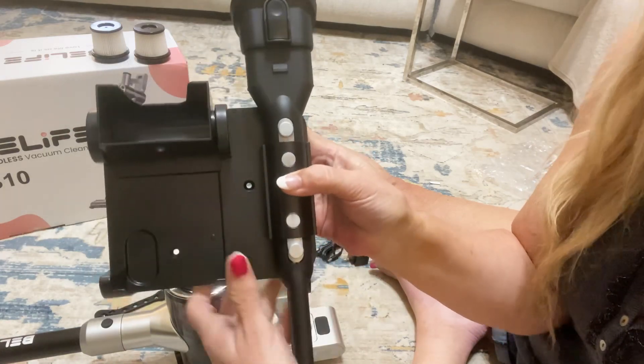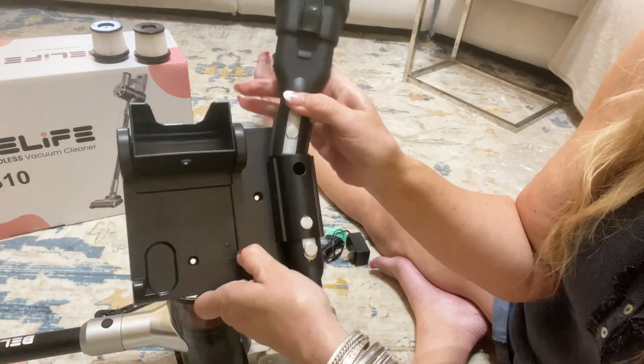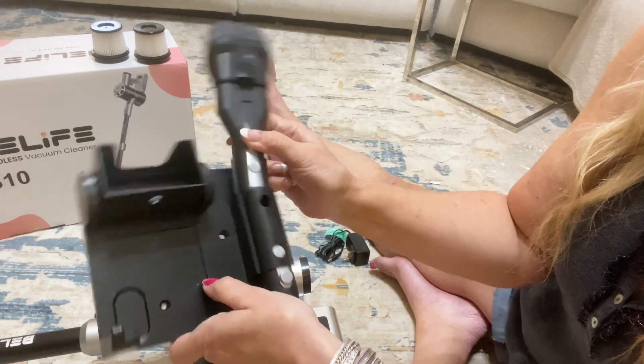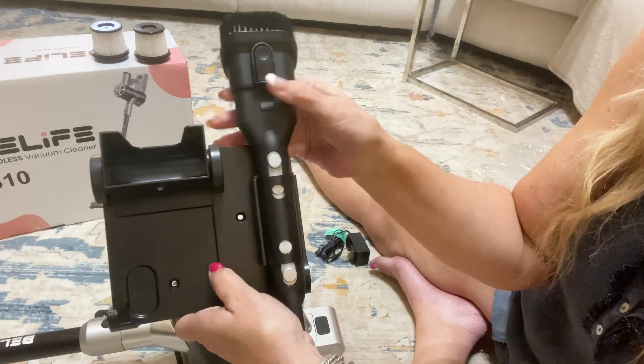There's also a wall tool that you can hang on your wall. It holds all the tools and everything you need nice and conveniently — they just click right in so you can store them when they are not in use.